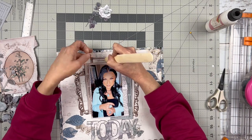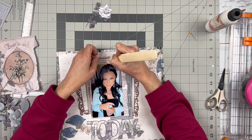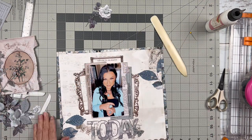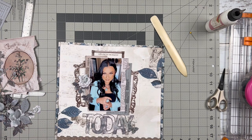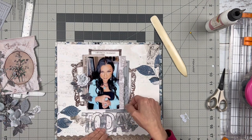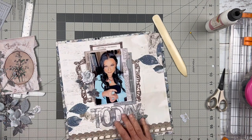I'm going to use this rub-on up here in this top frame that says 'Choose to be happy' and then the rest of the title is 'today' — so 'Choose to be happy today.' Not just today, but every day — choose to be happy. I'm playing with some of the elements trying to decide what I want to do.